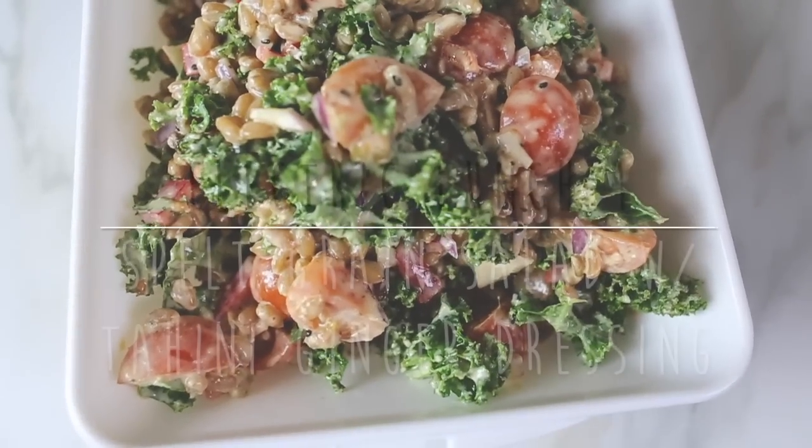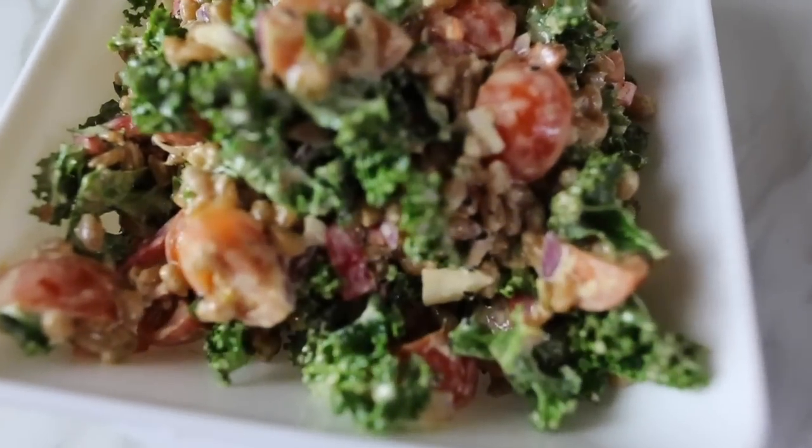So let's get straight into the video. I hope you guys enjoy this one — let's go! Lunch idea number one is a spelt grain salad with a tahini and ginger dressing. This is a perfect way to use spelt in its natural form.